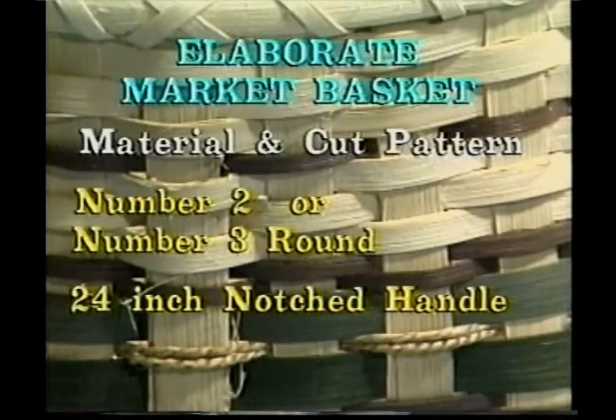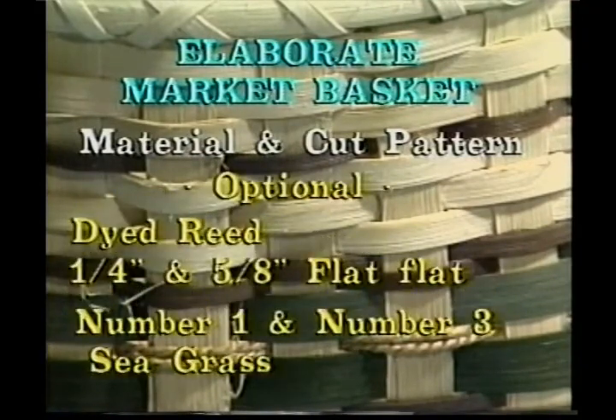You'll also need number 2 or number 3 round and a 24 inch notched handle. You'll also need, if you'd like to put in the dyed reed, quarter inch and 5/8 inch flat dyed, and number 1 and number 3 seagrass.